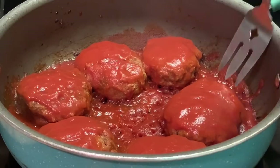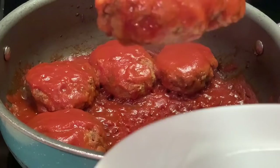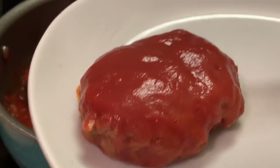Y'all, there we have it — this is our meatloaf. Let me show y'all how it looks. I'll place two on here.